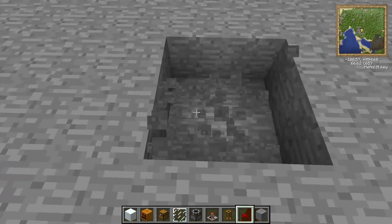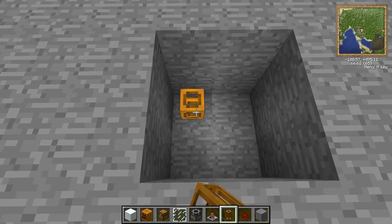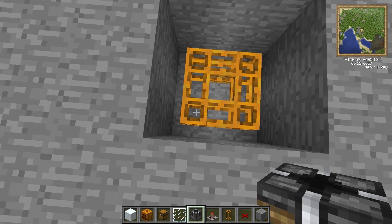The breakers and tubes are going to go in a 4x4 area, two deep. The tubes go at the bottom, and the breakers go on top of that.